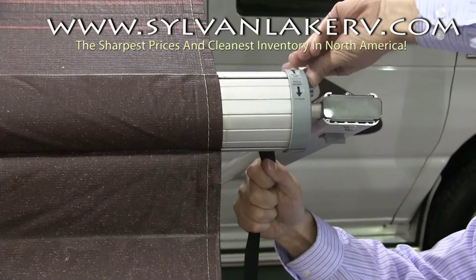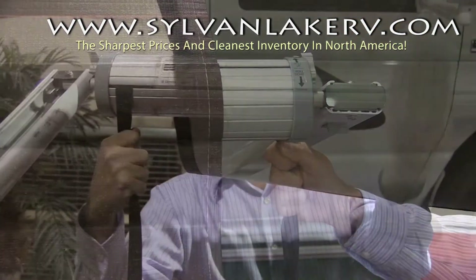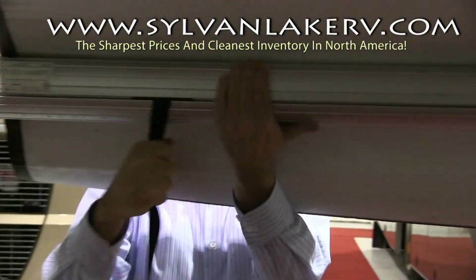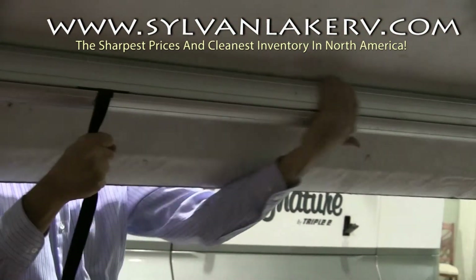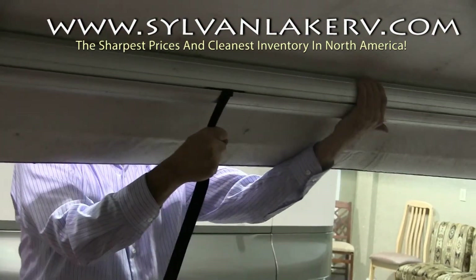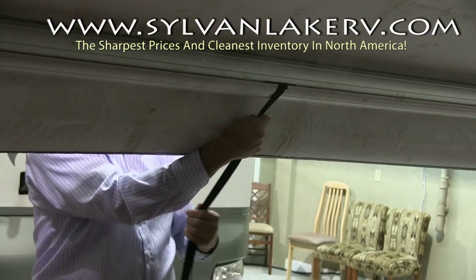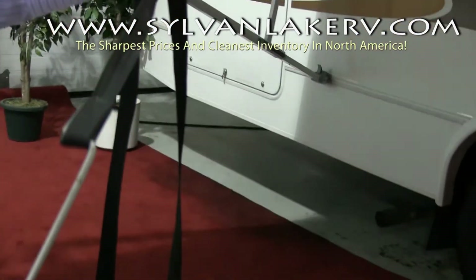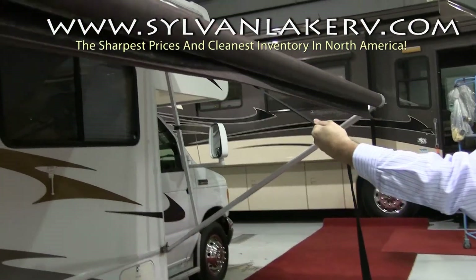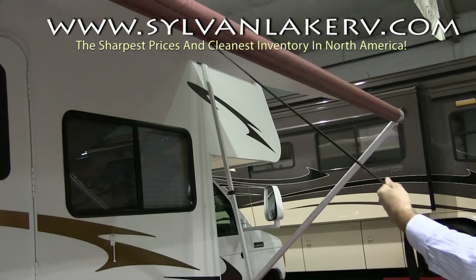Switch your lock into the retract position and move your pulley string to the middle of the awning. Once you have your pulley, you can hook it into the loop and be ready to retract. Gently and carefully guide the awning up into the closed position.